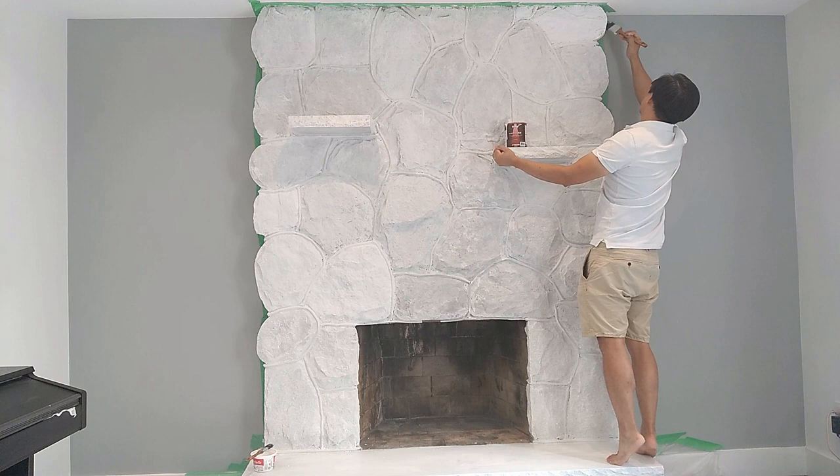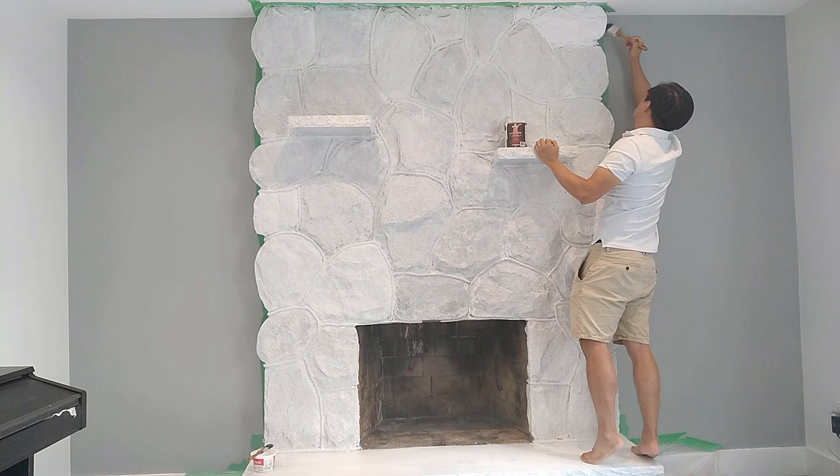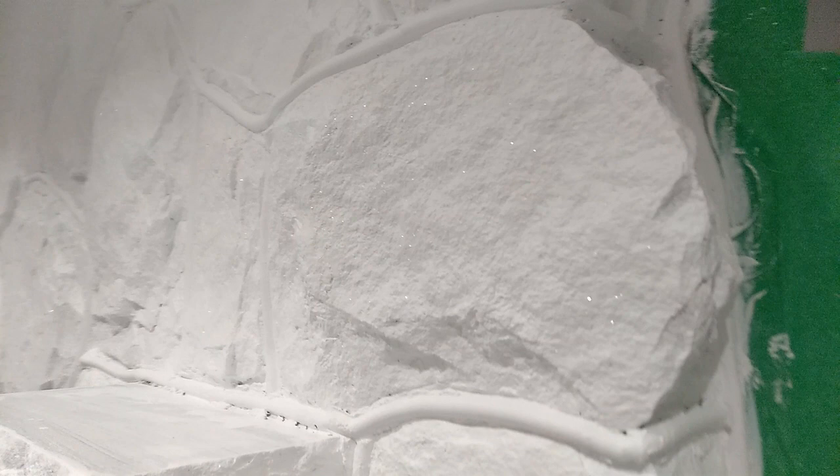We repeated this process stone by stone, first applying some paint and then adding sparkle on top of the wet paint. We were super happy about the final results. We really liked how the stone ended up looking fresh and white, but also having that glimmer effect from the sparkle.